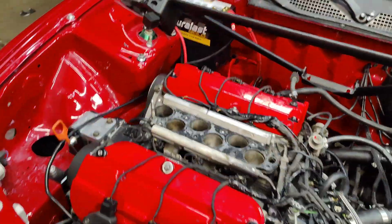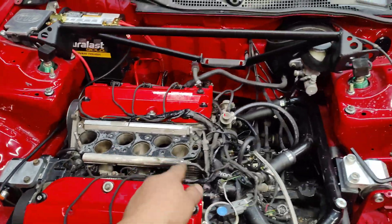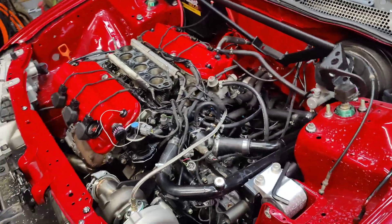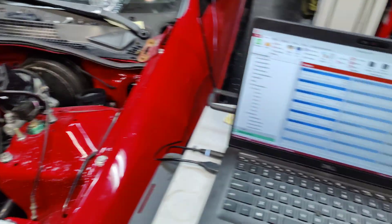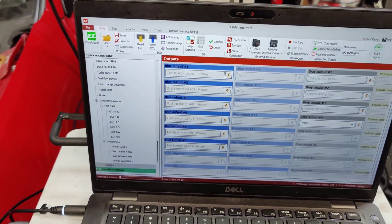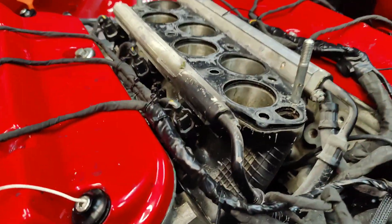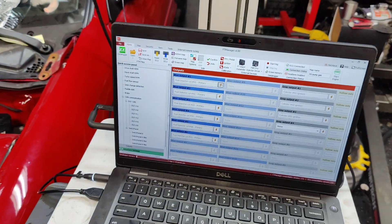I put it all back together. The only thing I'm missing right now is the intake, but I want to test the injectors before I put it on, make sure they're working. There's one cool thing about the fuel rail — you can test them right here. Pretty sweet.